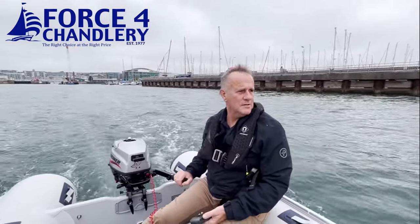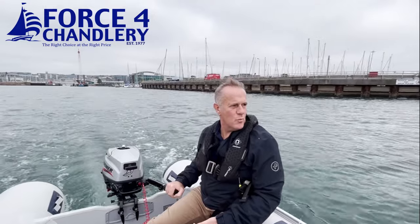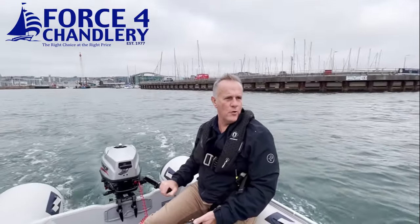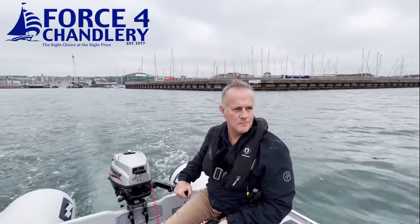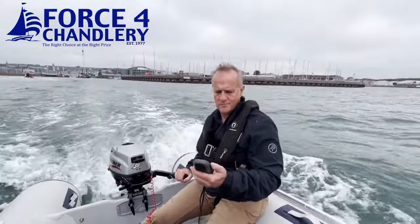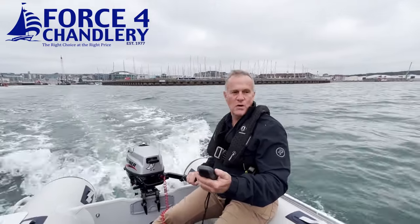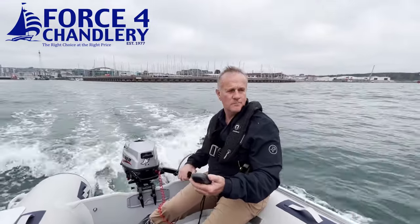Now we're on the same Windward 3.8-metre inflatable with a Mariner 3.5 four-stroke outboard for comparison. With two people on board, going against the wind, opening it up — on the GPS we topped out at 4.9 knots, five knots, 5.2 knots.